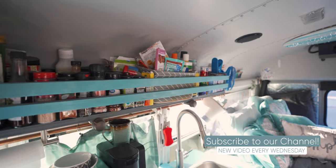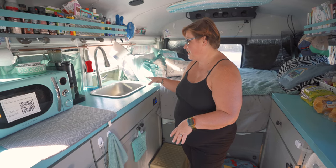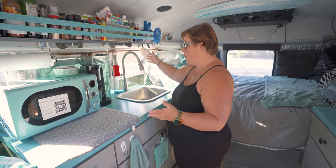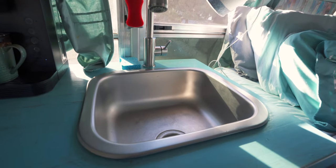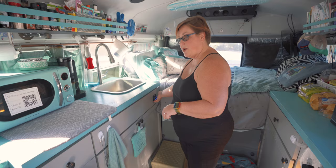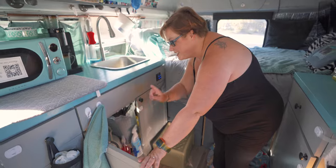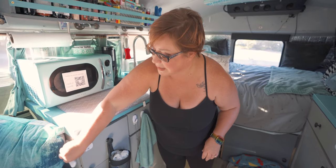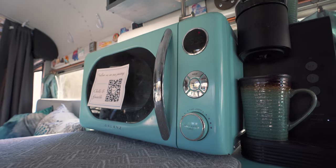We have our other kitchen side, which has this sink we got from IKEA for I think $30 — which was a steal, because we had a hundred-dollar faucet when we first started that was like a bar sink and super tiny. Then we got this from Amazon and it was actually meant to be an outdoor shower at one point, but we just don't need that now. We love our little sink area. We have our water pump and our drain connected so we can drain whenever we can. Underneath here, excuse the mess — we have our propane tank, our ventless tankless water heater, and all of our plumbing is in here and behind our pantry.